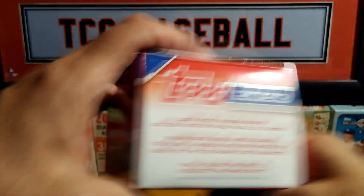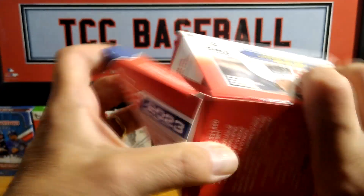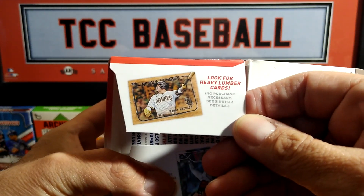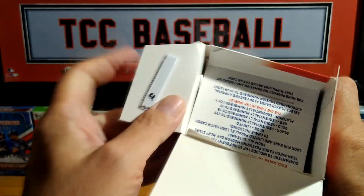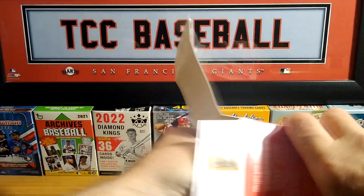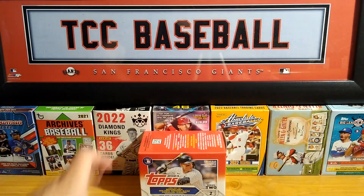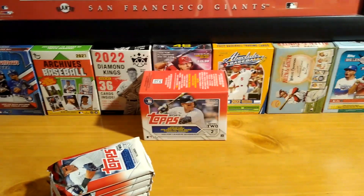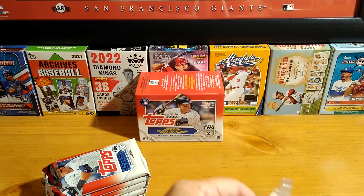Some odds there on the box. Series 2 — putting together a set here, so we're going to see what's going on. Let's open this up. Some other things on the front. I do like these cards — the Heavy Lumber. Pretty cool. And you have your green foils. Alright, enough of the box — you guys probably already know about Series 2. Let's put this down.